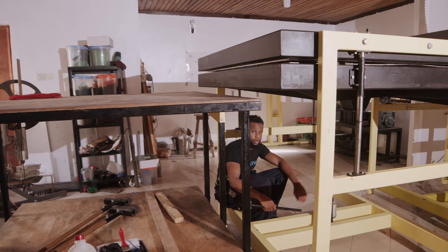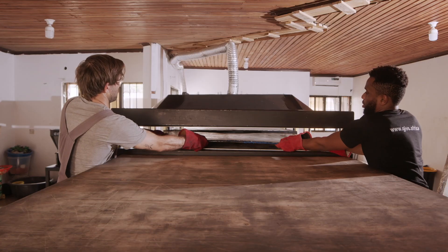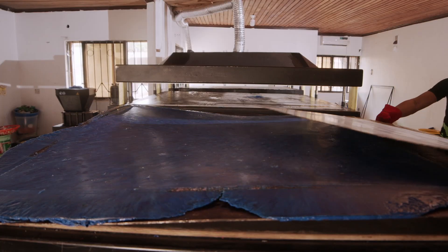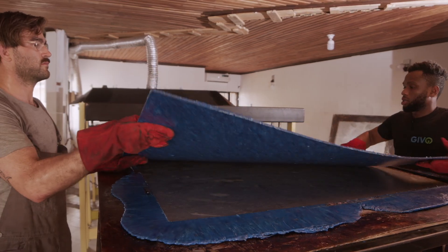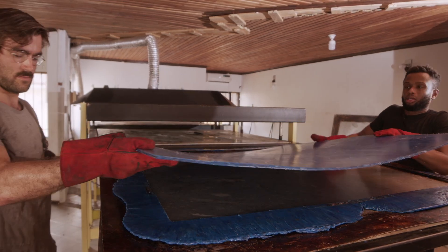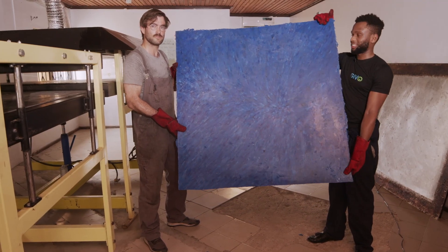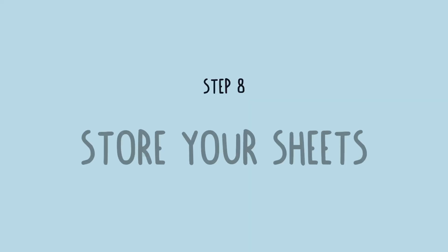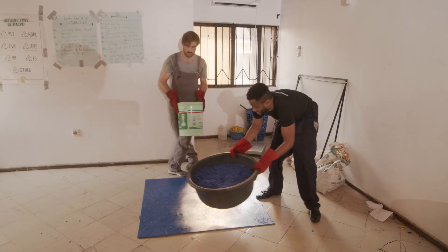And now you lower the cold press. So here we are — 100% recycled plastic sheets. Make sure it's stored properly: lay it down on the floor flat and place some weights on top of it.